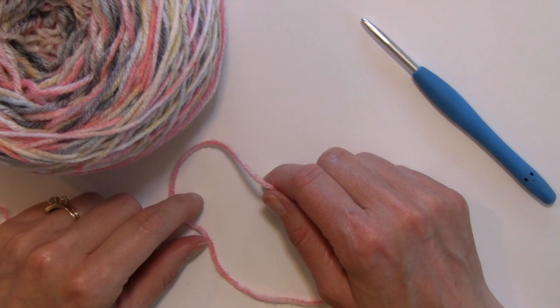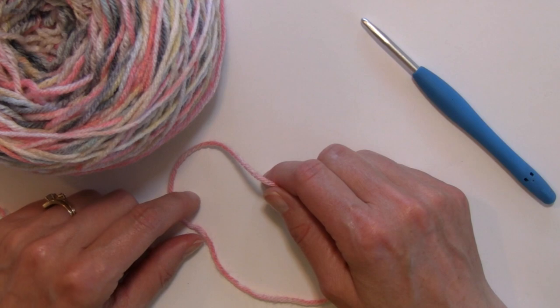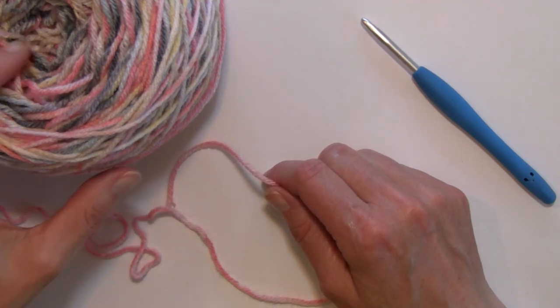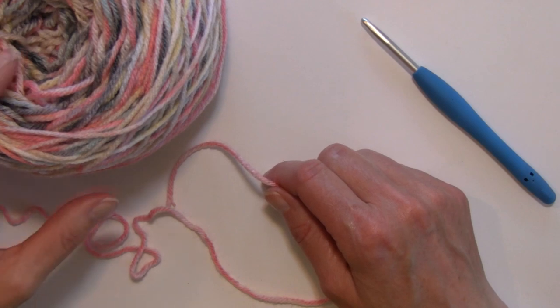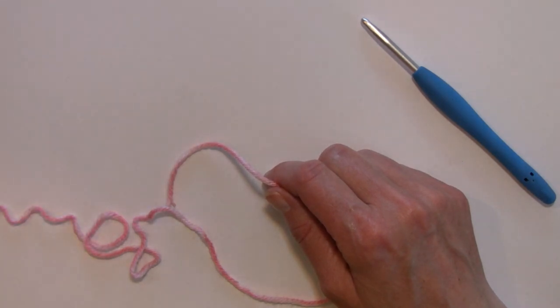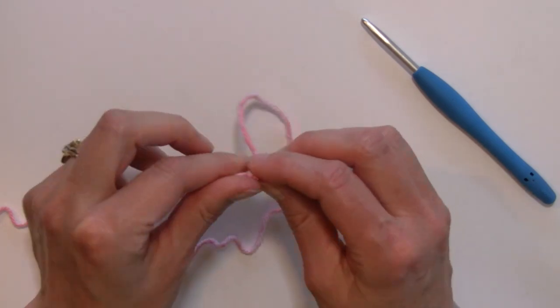Hello and welcome to Nana's Crafty Home. My name is Tanya. Today's tutorial is going to show you how to complete the sedge stitch. This is a very easy one row repeat stitch, very gently textured and can be used for a multitude of different projects. This is also a stitch that is part of my Autumn Rhapsody blanket tutorial series.